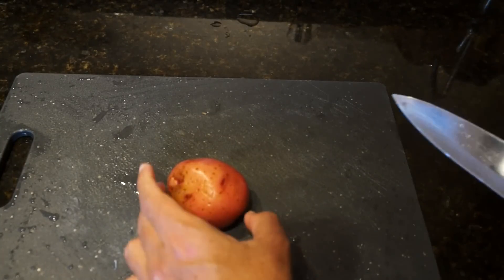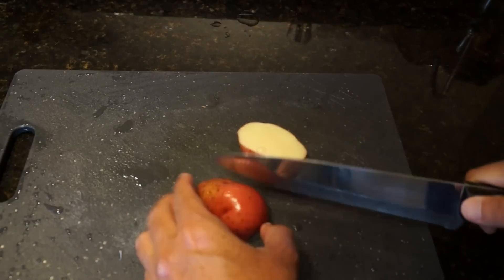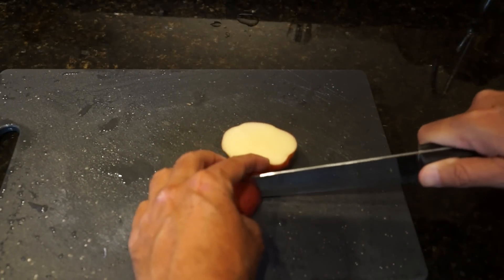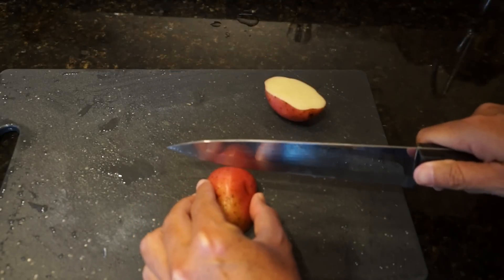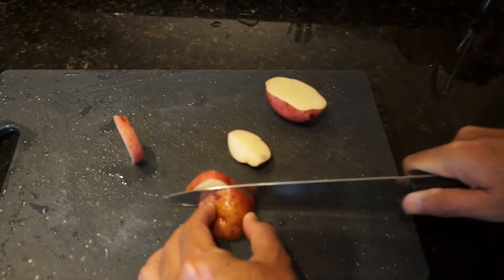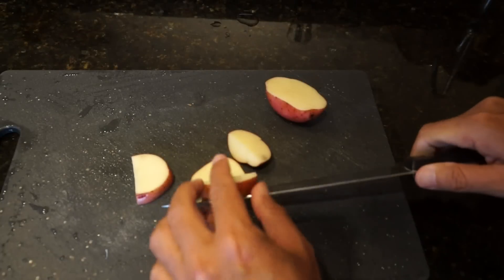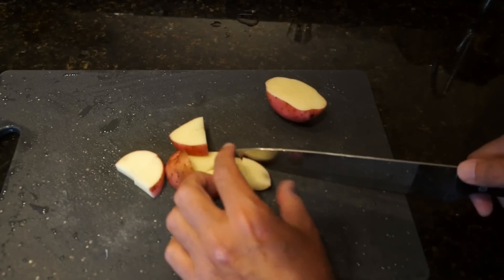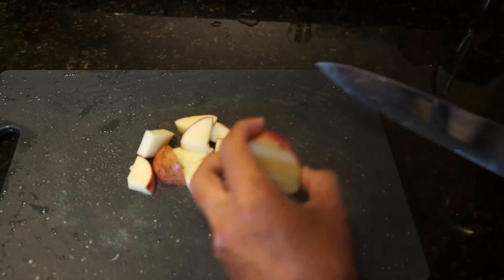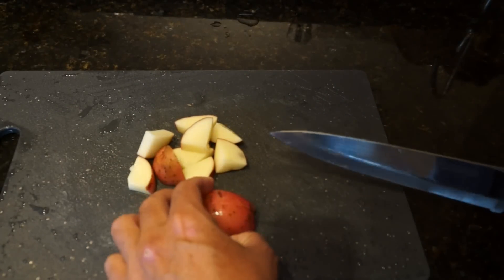The first thing we want to do is slice the potato. We're going to slice it in half, then slice one half down the middle, and then slice it into eighths. These are about one-eighth to a quarter-inch thick slices. You can see it makes nice little pieces that will fit inside the omelet.